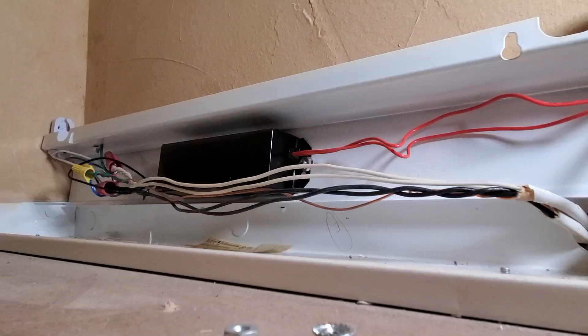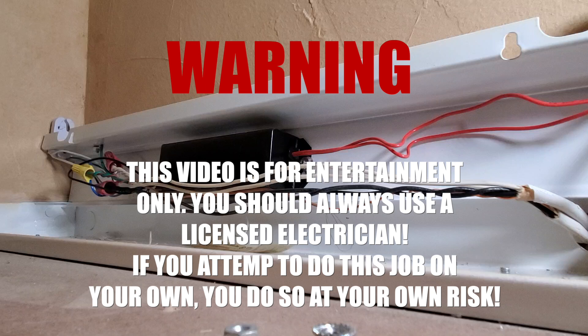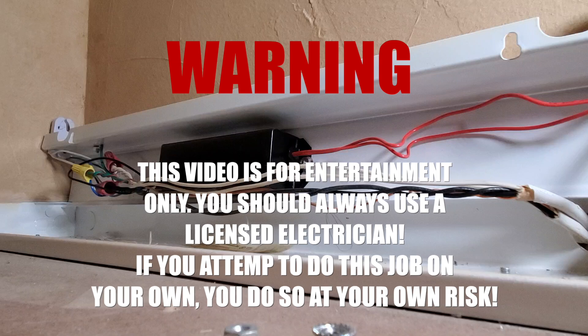These are fluorescent up-light fixtures in my kitchen, up above our kitchen cabinets. It's important to know that this video is purely for entertainment purposes. You should always use the services of an electrician and never attempt this on your own unless you're comfortable working with your home wiring. If you do this job yourself, you do so at your own risk.